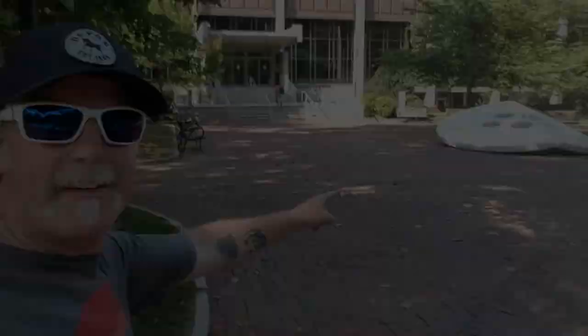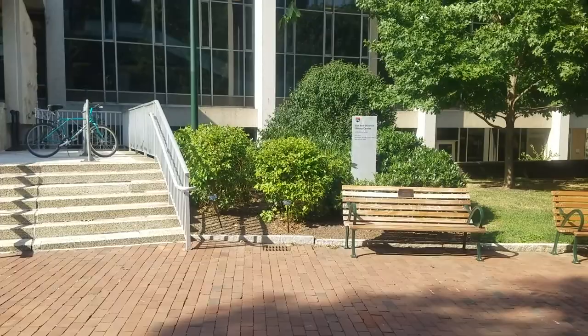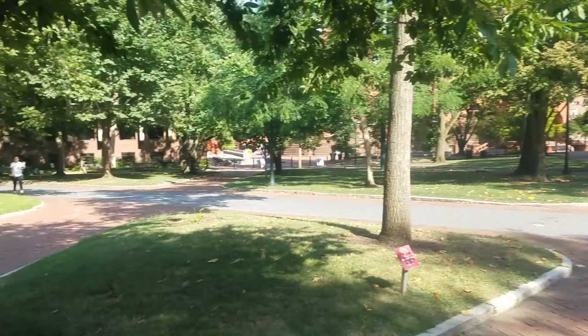This is the University of Pennsylvania's campus and the next sculpture is right in the middle of the campus. It's the Split Button from 1981. It's right in front of the Van Pelt Dietrich Library Center, and right across is the statue of Benjamin Franklin.